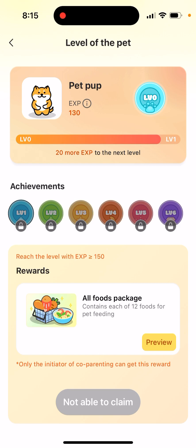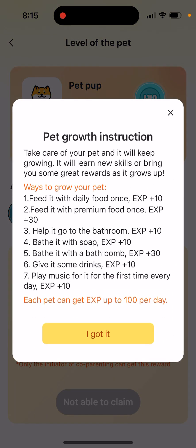You need to look carefully — you don't need to sporadically give it food. Just tap on the info icon and see the pad care instructions. You need to take care of your pad and it will keep growing, learning skills and bringing you rewards. Feed it with daily food for 10 points, premium food for 30 points, help it go to the bathroom for 10 points, and bathe it with a bath bomb for 30 points.